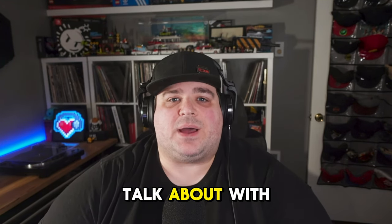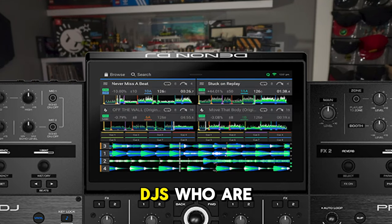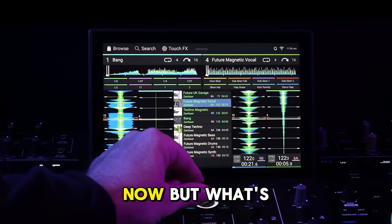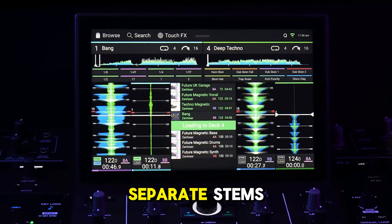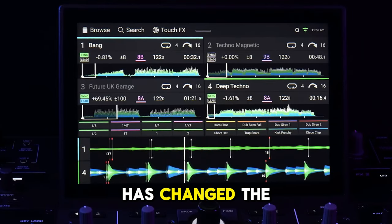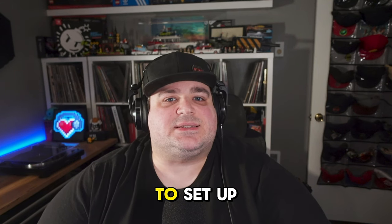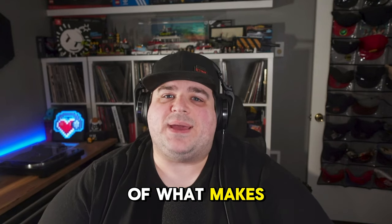One last thing to discuss with the Prime 4 Plus is stem separation, which will come up again with other controllers on this list. DJs familiar with Serato and Virtual DJ have had the ability to separate stems for some time, but what's unique about the Prime 4 Plus is that it's the first standalone system that can create separate stems on its own. Being able to separate the vocals, bass, and drums has changed the way DJs mix their tracks, and the Prime 4 Plus allows DJs to set up and save all of those stem controls without a computer.